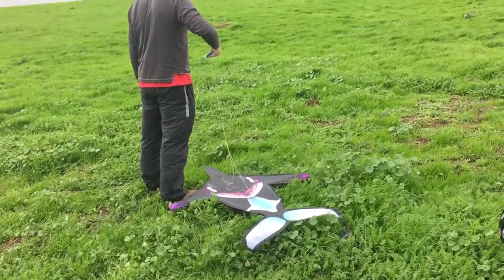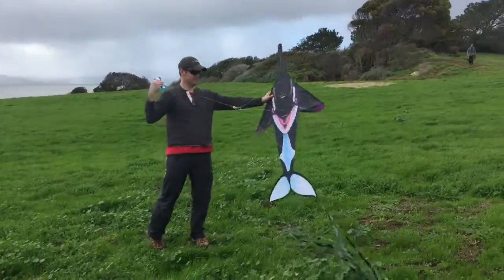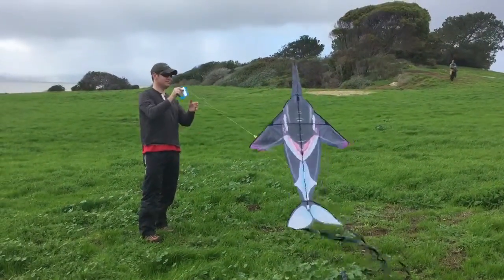So we're getting started. We're going to show how easy it is to fly a kite and burka. The puppy wants the burka.